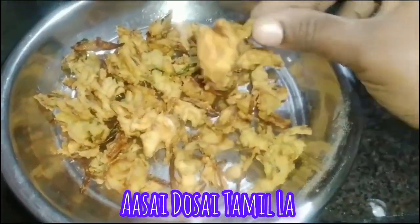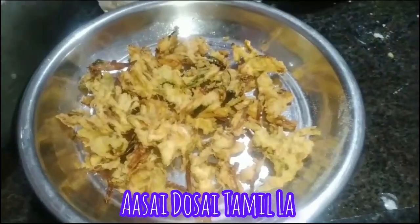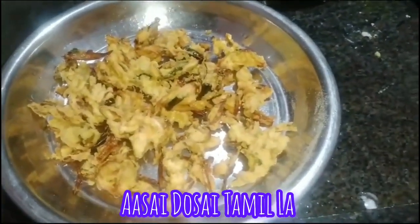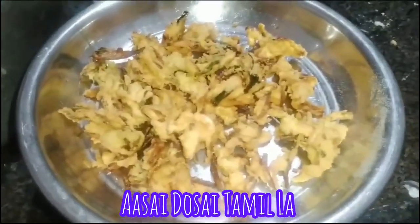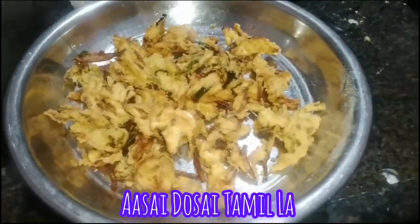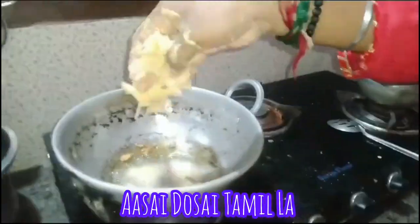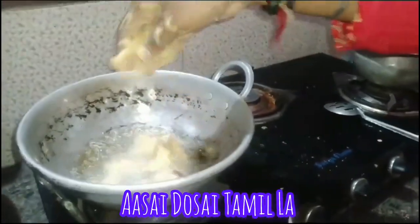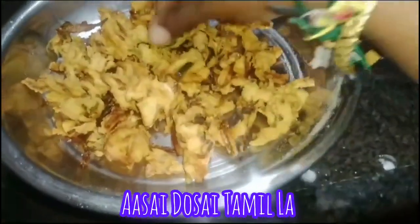We will put the onion pakoda in the pan. We will see you in the next video. Please like, share, comment, and support your friends. Bye friends, see you in the next video.